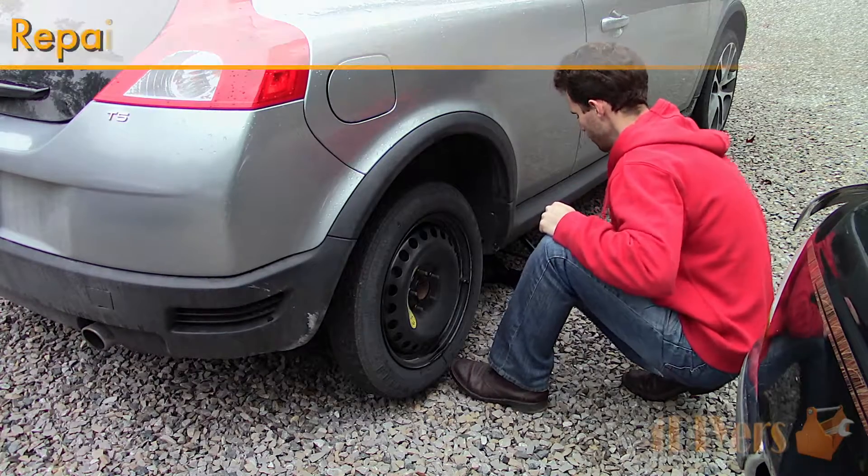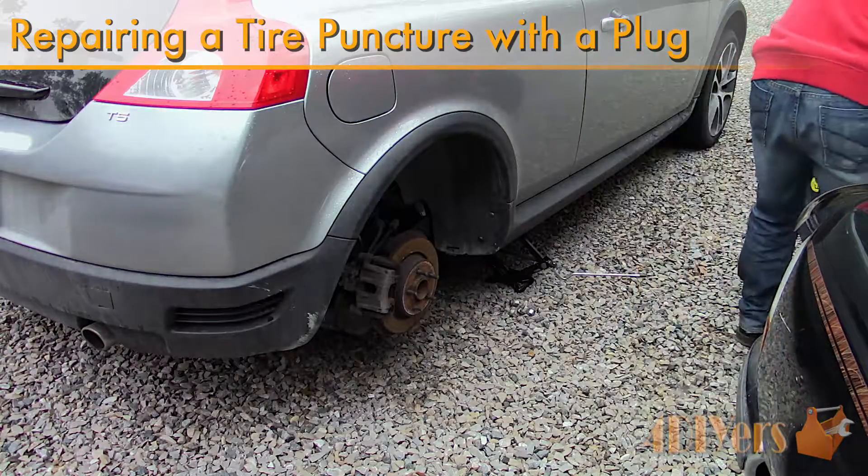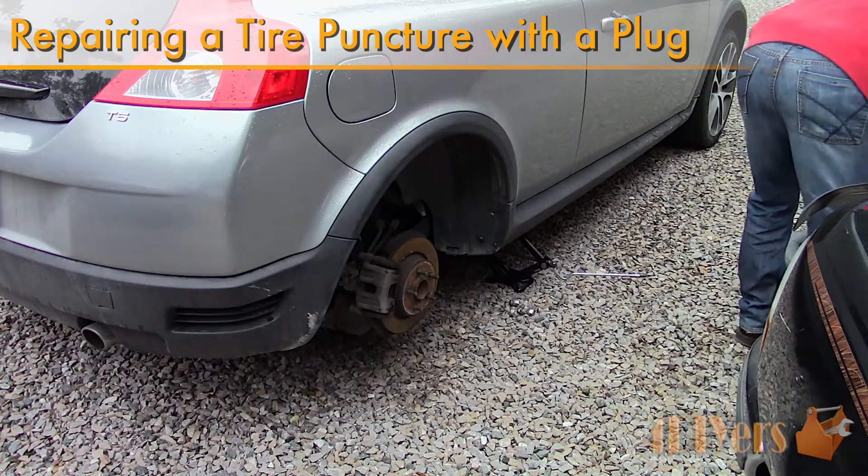Hello viewers, 4DIYers here with another tutorial video for everyone. In this particular video I'll be doing a demonstration of how to repair a leak in your tire using a plug.